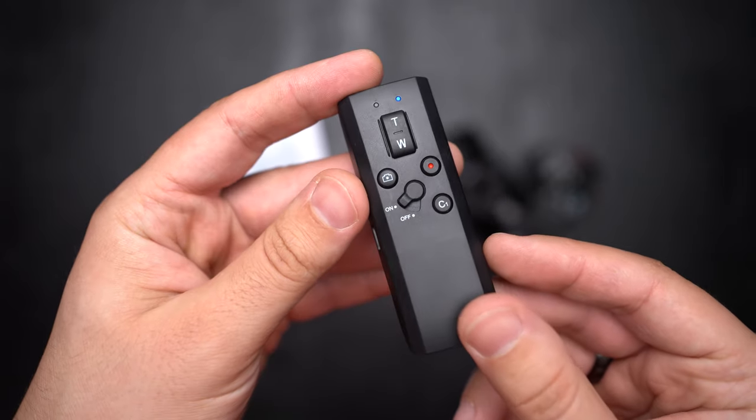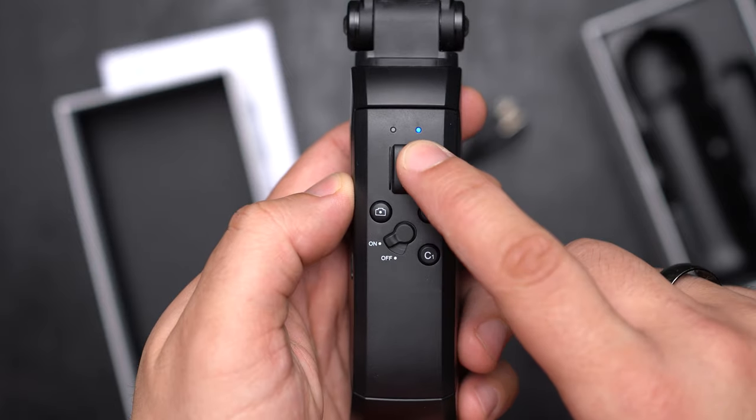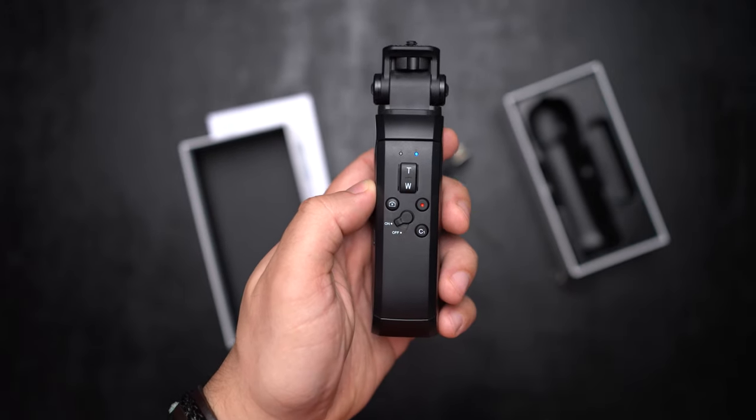The remotes are rechargeable via USB-C port and can work up to eight hours. The zoom control feature works with specific cameras such as the Sony ZV-1, Sony APS-C cameras with the 16-50mm kit lens, and some other Canon cameras — please check the product page for more details.